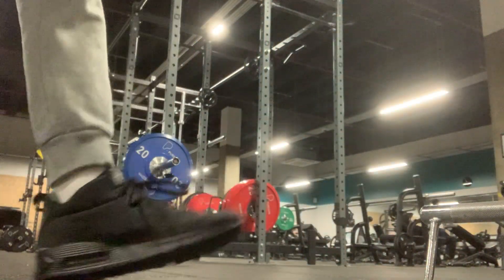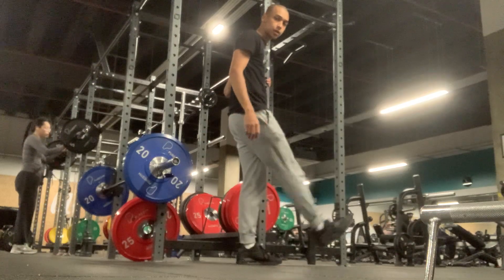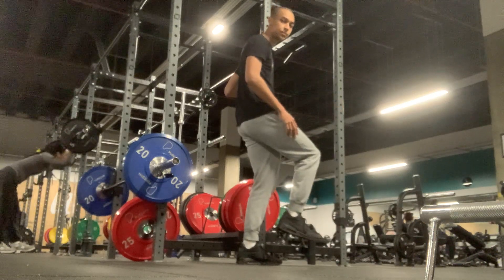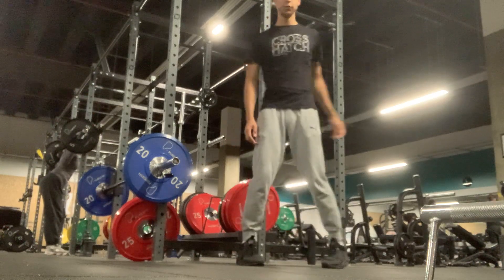I've got an idea for Pistol Squats. I was just trying to fully extend my legs, like that. I've got an idea for training like a professional — nobody extends the leg the same way. I've got people working this back leg that I've been stood up on, on both sides.